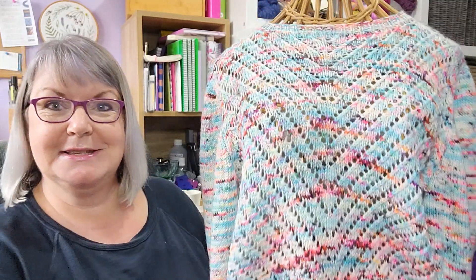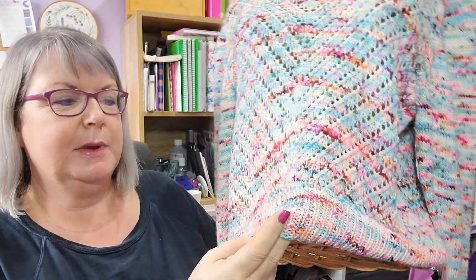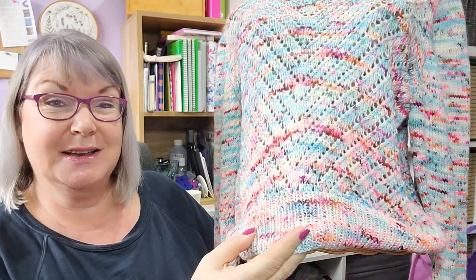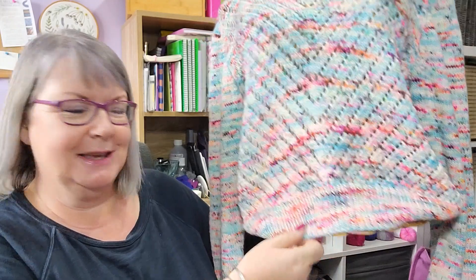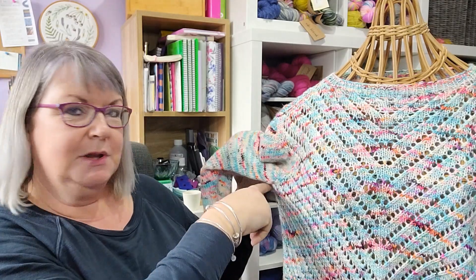The body has a one by one rib, which is quite unusual for me — I don't do one by one rib very often — but it looks really nice in this yarn. It does look very neat. This was knitted by one of my sample knitters and she did an amazing job. I always feel when I do one by one rib it never looks that neat, but this looks absolutely amazing. It is knitted in the round to the underarms.